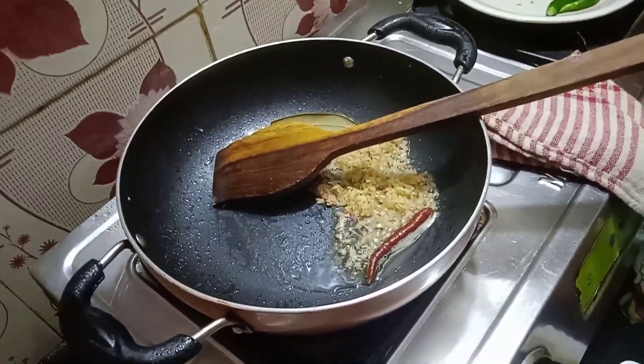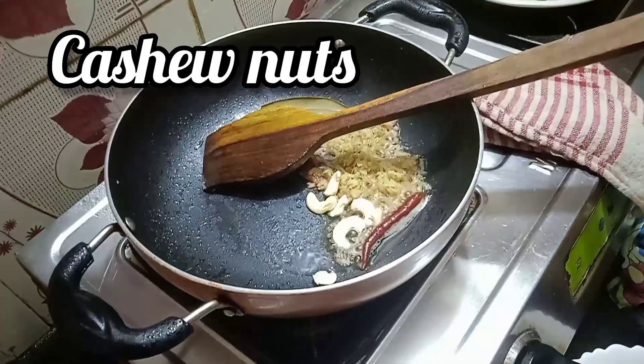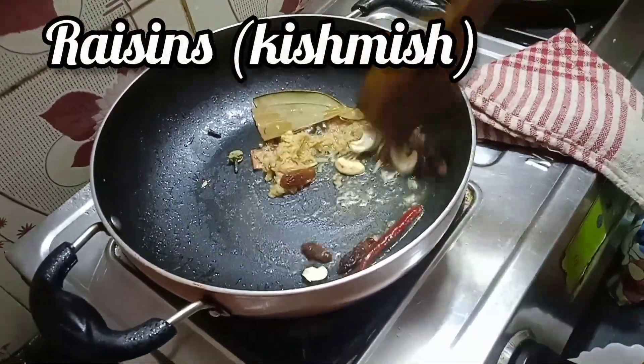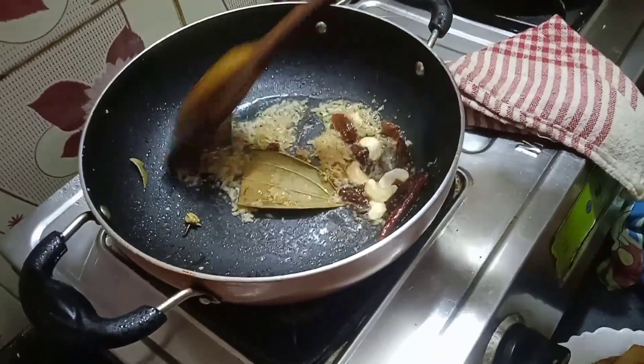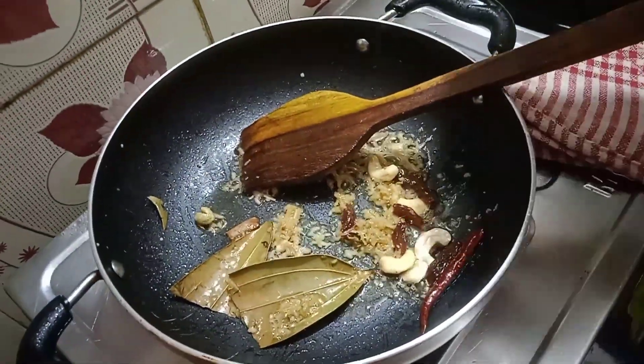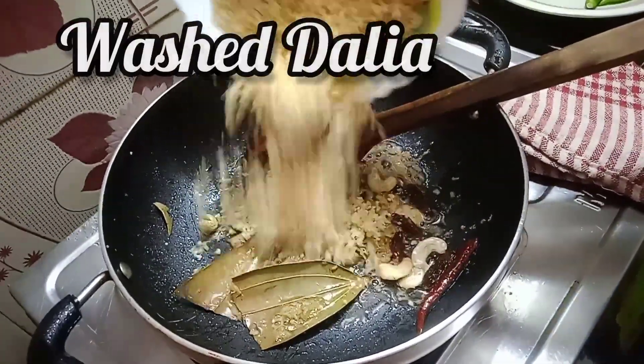After sautéing for a time, we are gonna add some cashew nuts and raisins, or kishmish. We are gonna cook it well for some time and then add the washed dahlias into the karahi.